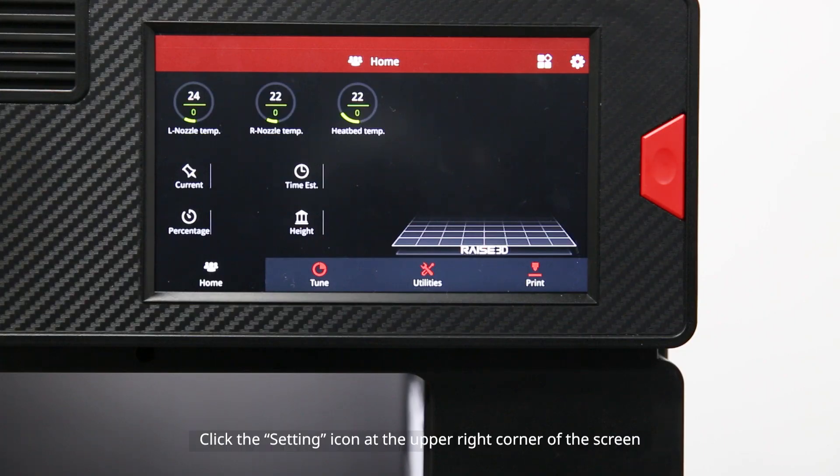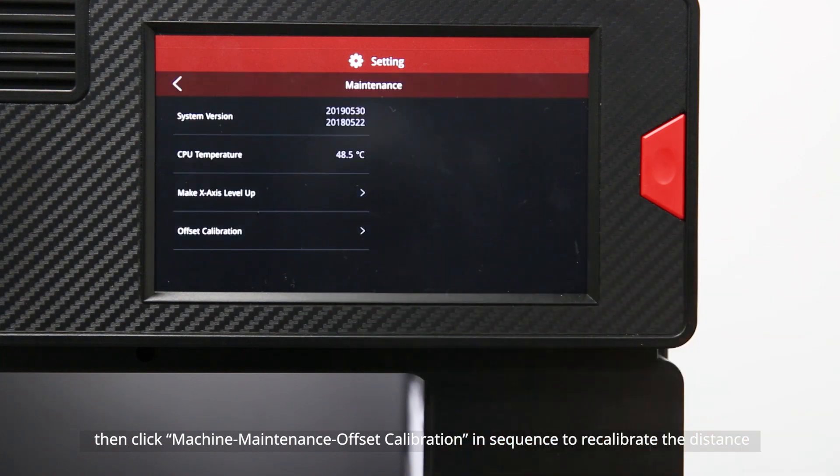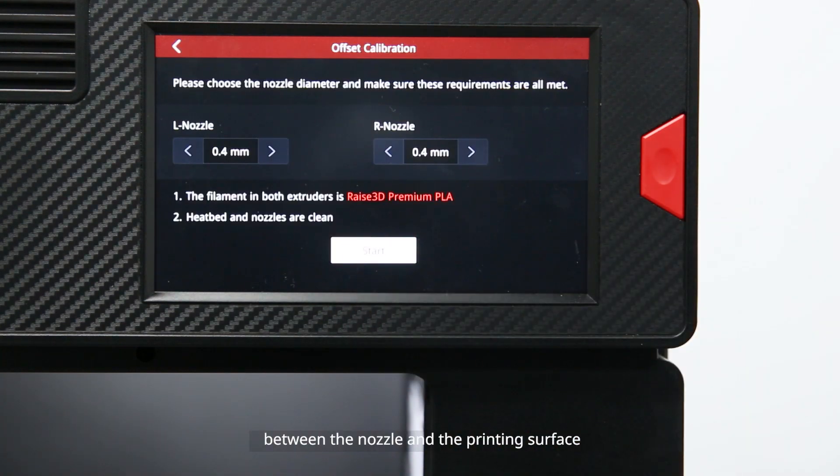Click the settings icon at the upper right corner of the screen, then click Machine Maintenance Offset Calibration in this sequence, to recalibrate the distance between the nozzle and the printing surface.